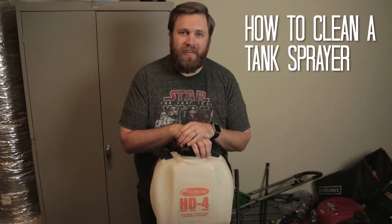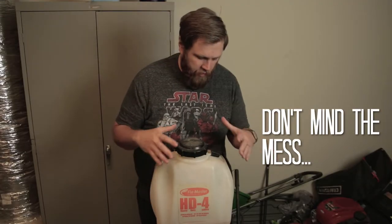What's going on everyone? I hope you're having a fantastic day. Today I'm going to show you how to clean a tank sprayer.